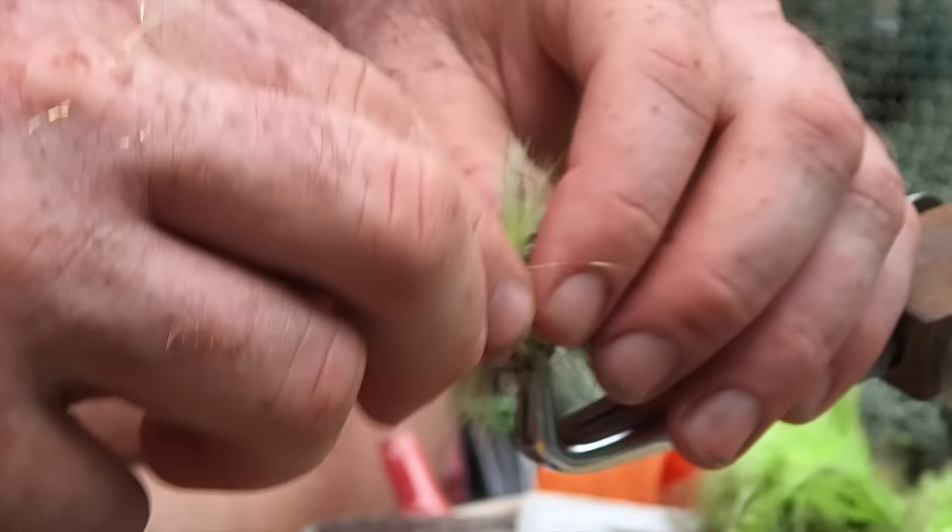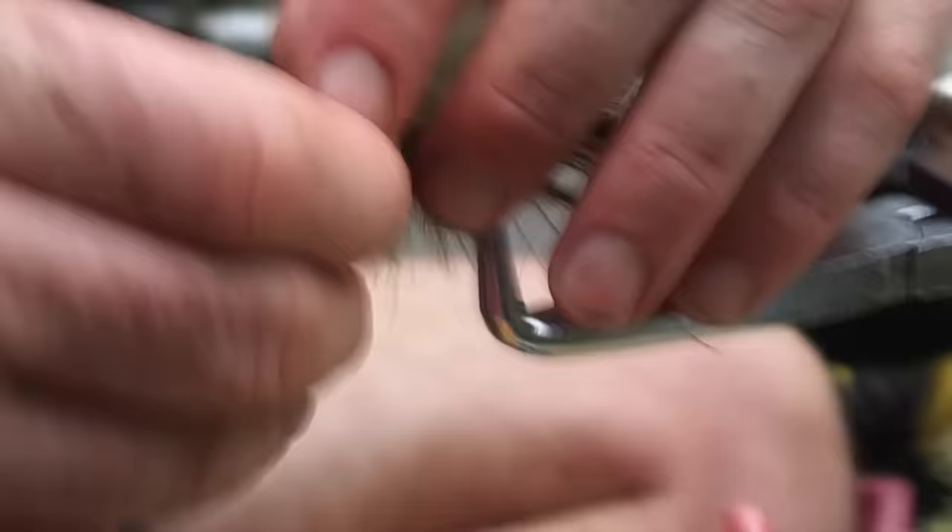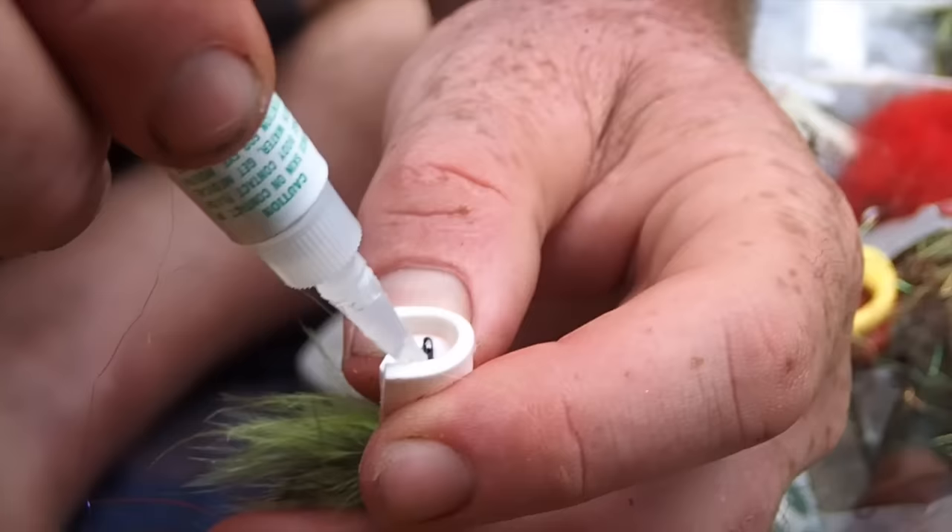This is interesting — when you squeeze this it actually catches your fingers. Glue that. The idea here is — ooh, I've got my fingers stuck! — it's just to glue it so there's just a little lip, of maybe a couple of millimetres, over the front. It just helps toughen it up a little bit.